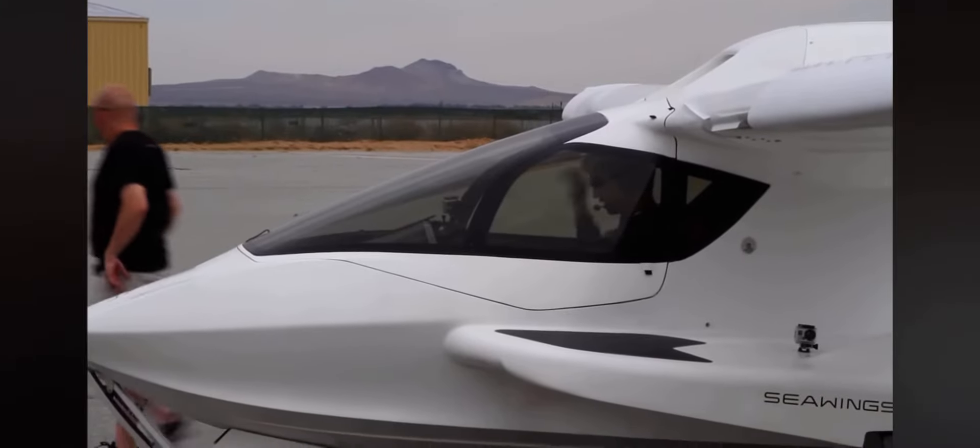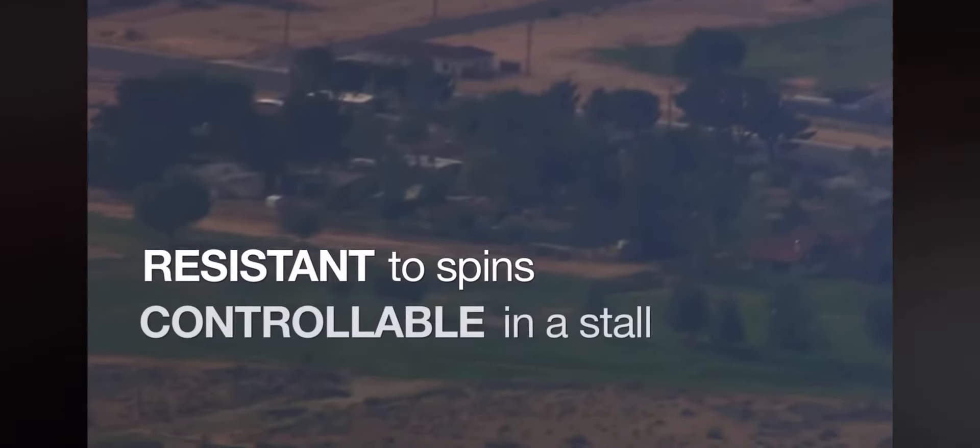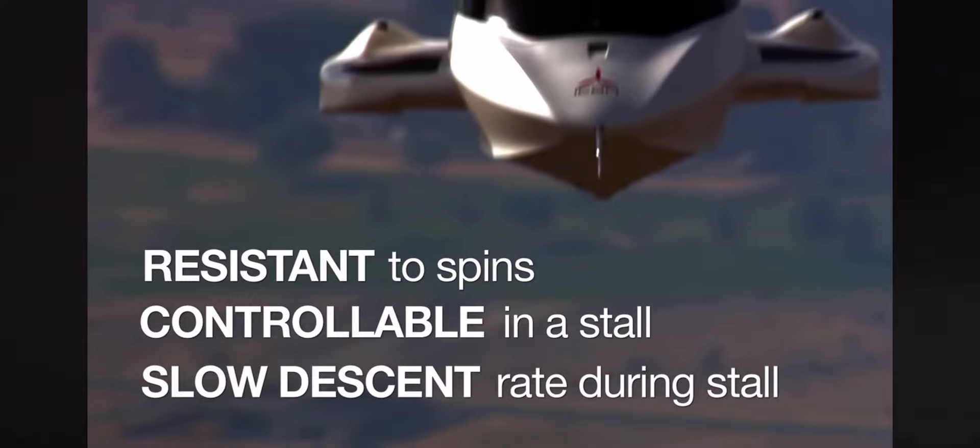A spin-resistant airplane is resistant to spins, controllable in a stall, and has a slow descent rate during a stall.